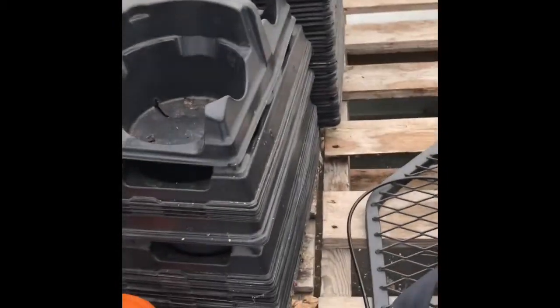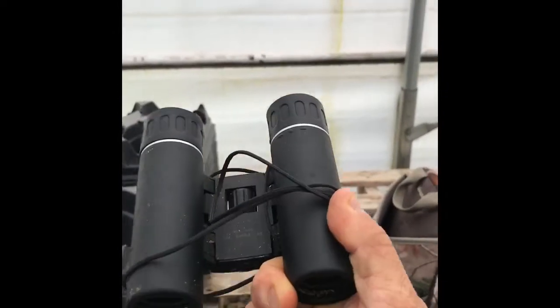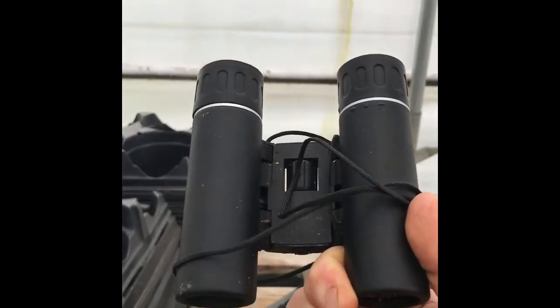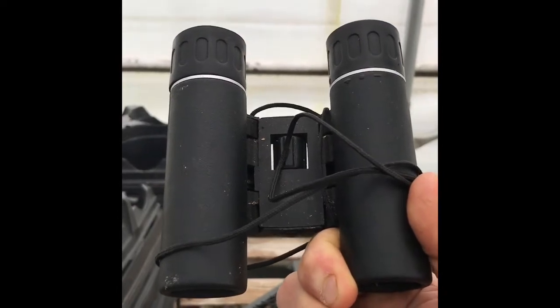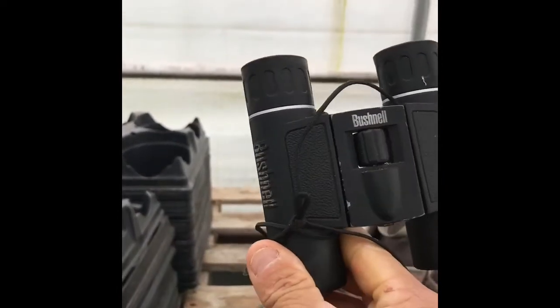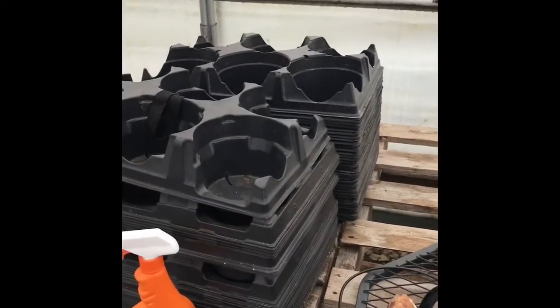I do have a little pair of Bushnell binoculars, but they're almost useless here. Early season up till the middle of the rut there's just too much brush — you're not going to see much with those. I do use them some, but not a lot.